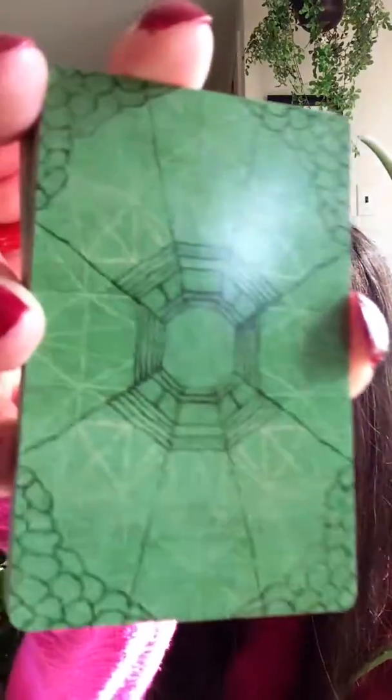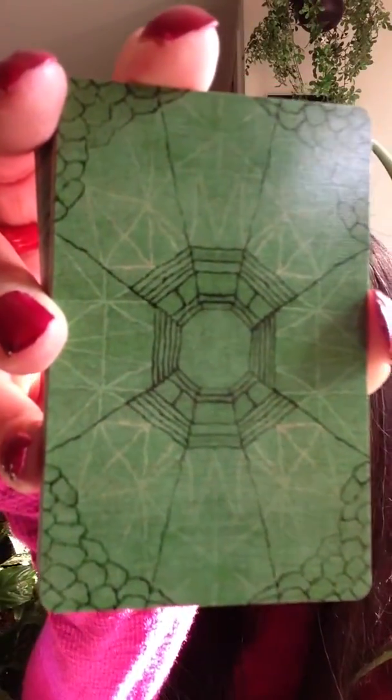It's Lauren, and I'm going to show you the Starduster Lenormand today from Wandering Oracle. Here is the box that it came in, and it is a great little site over there, Wandering Oracle. They have several decks and they run a lot of sales. So here is the backing, and it is a bridge-sized Lenormand. It's based on an old German deck, and they recolored it.